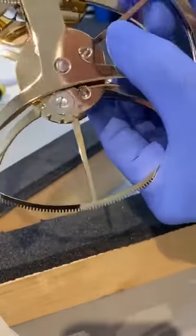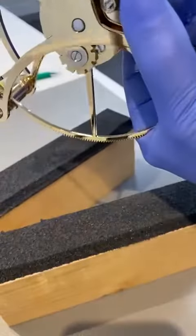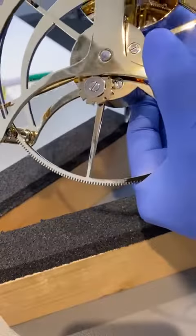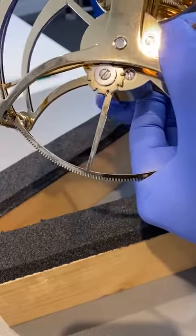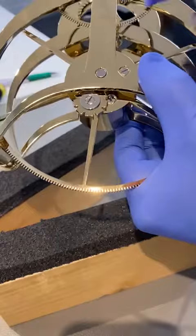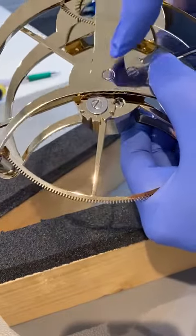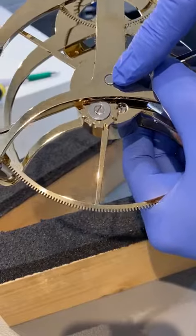So when you wind the clock up — I'll show you in more detail in a bit — what you can't see is there's a little piece on the end of this barrel arbour with a tooth on.